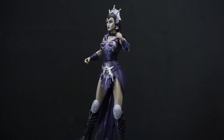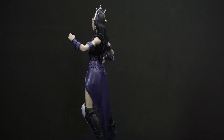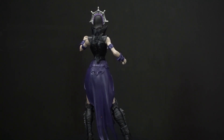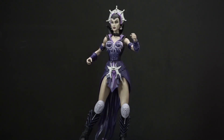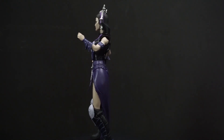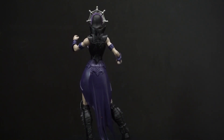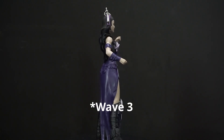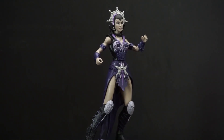Here's Evil-Lynn out of the package, and I have to say this is a very good-looking Evil-Lynn figure. Now, this was sculpted by the Four Horsemen and is part of the Masters of the Universe 200X line that came out to go along with the show from 2002 to 2004. She wasn't in the first wave of figures — I think she was actually in wave five, but I could be wrong about that.